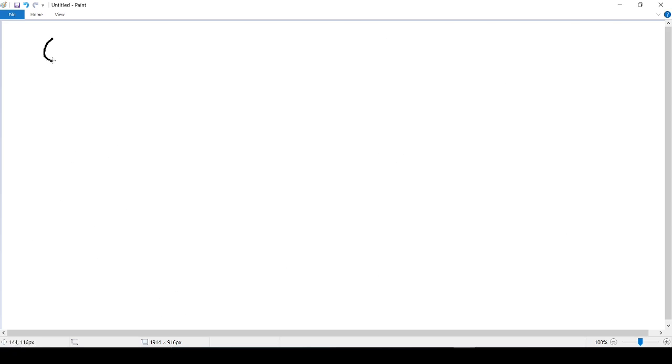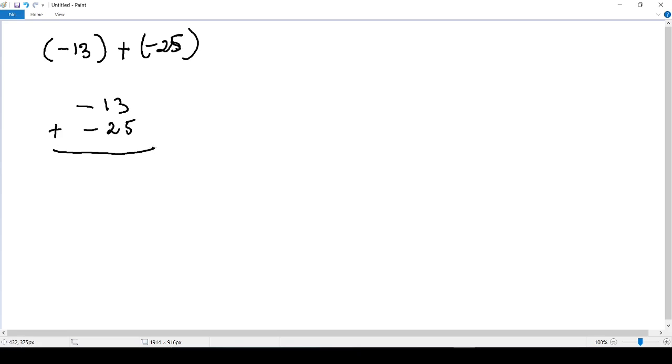Let's add negative 13 plus negative 25. We line them up just as we did for positive numbers: negative 13 plus negative 25. Working right to left: 3 plus 5 is 8, then 1 plus 2 is 3. Since minus plus minus gives minus, our final answer is negative 38.